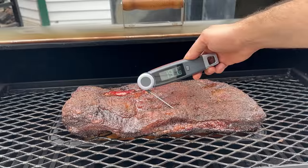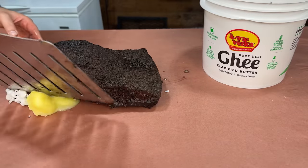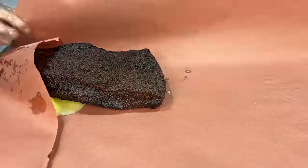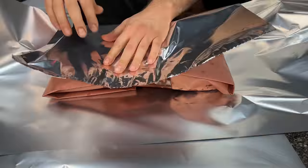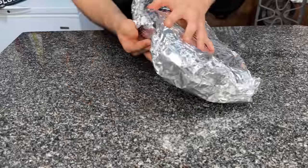Three hours later, the brisket is probing at 190 degrees internal, so it's getting wrapped with tallow and clarified butter in butcher paper, then wrapped again in foil and held at 150 overnight in my sous vide holding chest for 18 hours. After finishing the cherry brisket, I refrigerated it, started the hickory brisket, refrigerated it, then did the mesquite brisket, and then I reheated all of the briskets on the final day for the taste test.